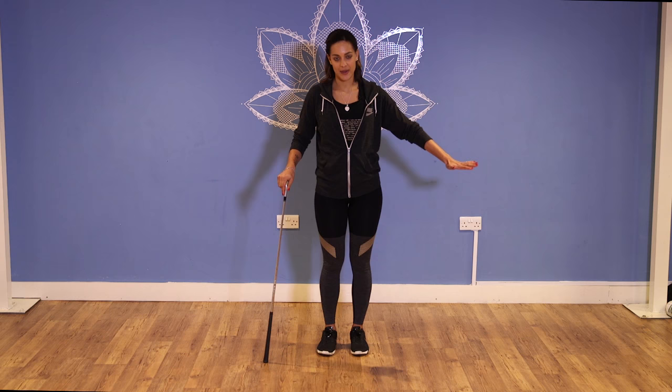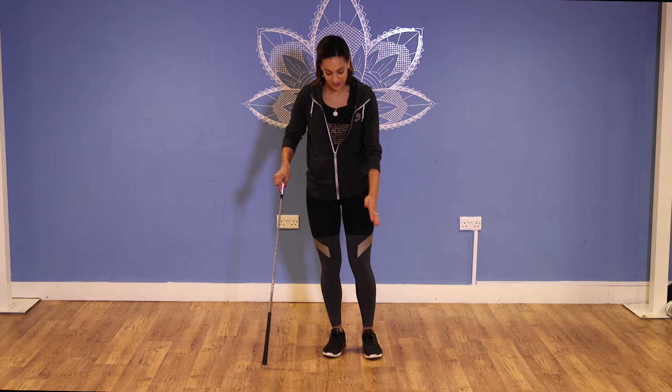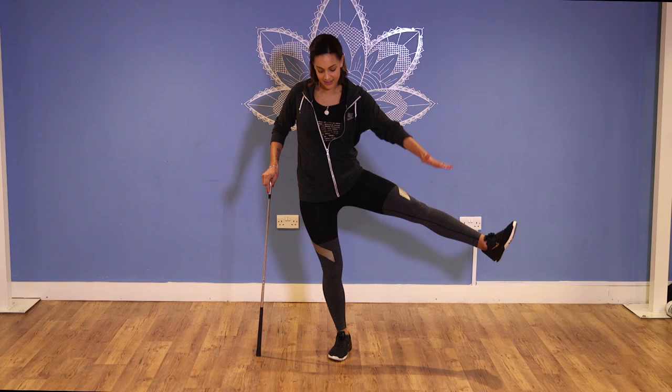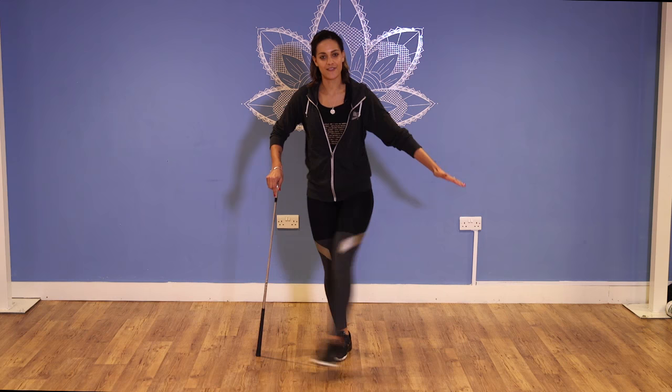Do that on each leg. Then we're going to go across ways to get your groin and then your outside hip. This is great for your rotation on the way through. Same thing again — try and keep your body really still and stable and then swing your leg back and forth.